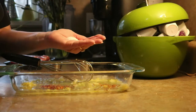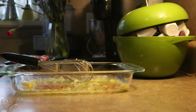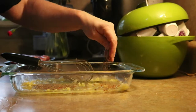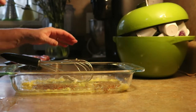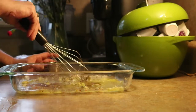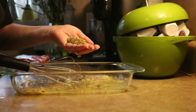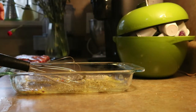So two teaspoons of coarse sea salt — if you have iodized salt, use no more than a teaspoon. Two teaspoons of dried thyme; you can use fresh, that's fine. I actually have fresh — I don't know why I'm using dry. Probably because I'm being lazy. And then oregano, which is gorgeous with lamb chops — a good big fat tablespoon, maybe even a little more than that.